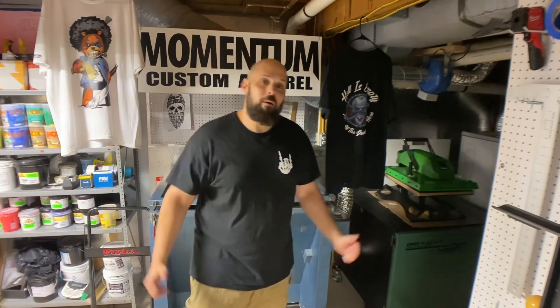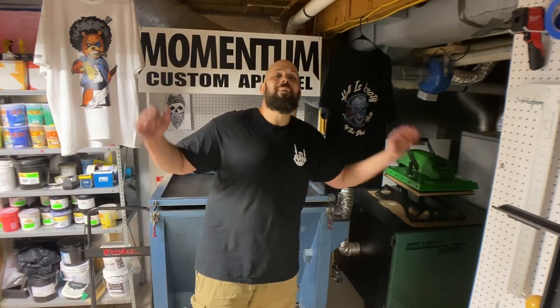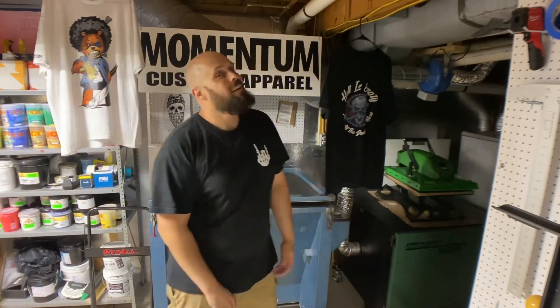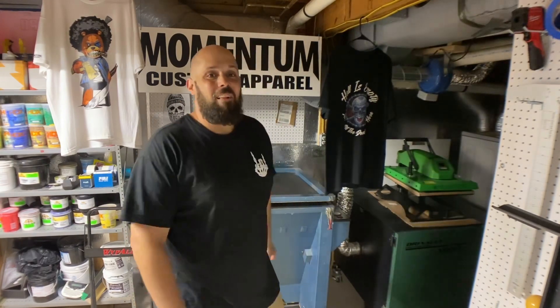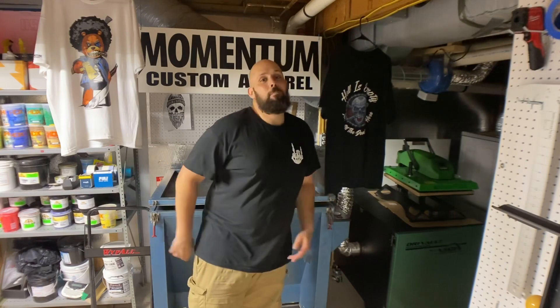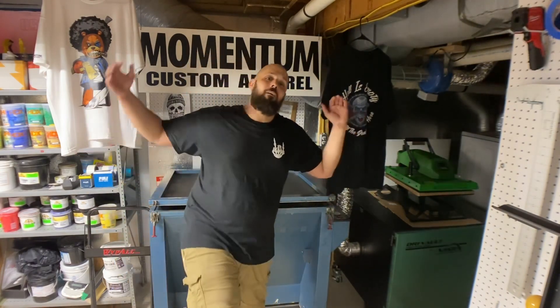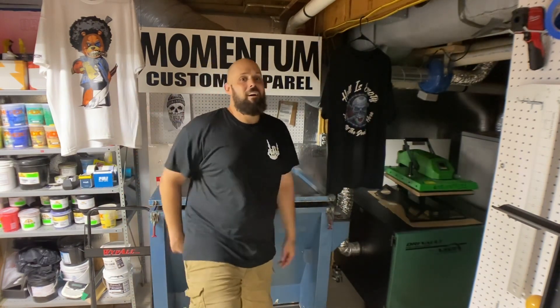What's going on guys, my name's Dave and this is my screen printing shop, Momentum Custom Apparel. Thank you for joining me because today is going to be a good one. We're doing a six color design on my Anatol Lightning — it's a samurai print. I'm really excited about it, the art came out amazing, so yeah, stick around, it's gonna be a good one.